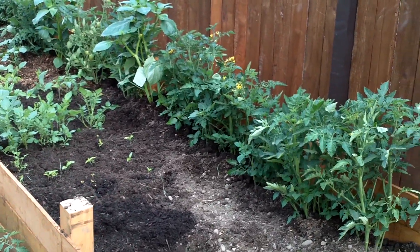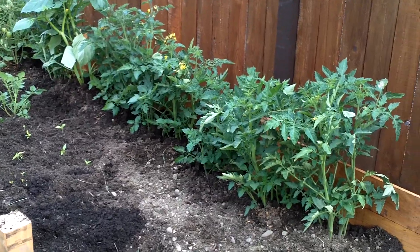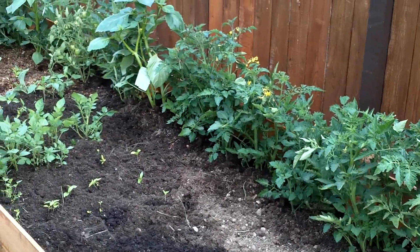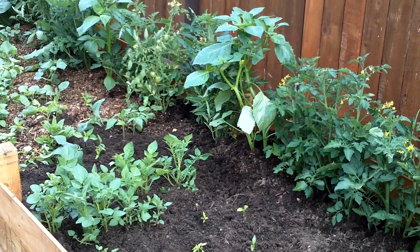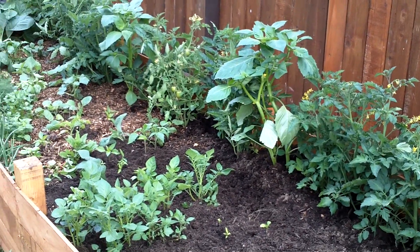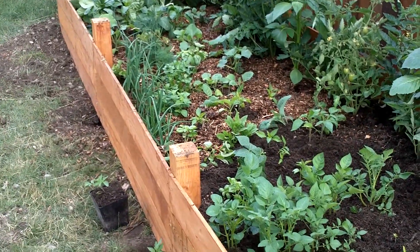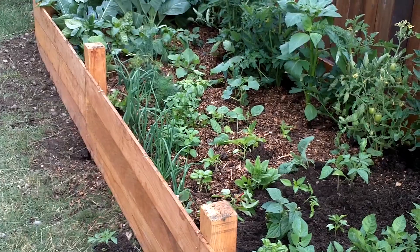We're not going to be lacking any tomatoes, that's for sure. There are 32 tomato plants in here, lots of heirloom tomatoes, lots of tomatillos, some potatoes, lots of peppers — I did not realize how many peppers I was growing — lots of onions, some cilantro, some parsley, some dill, oregano, and some basil.